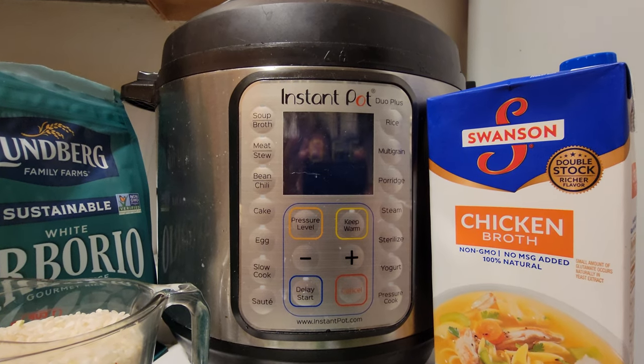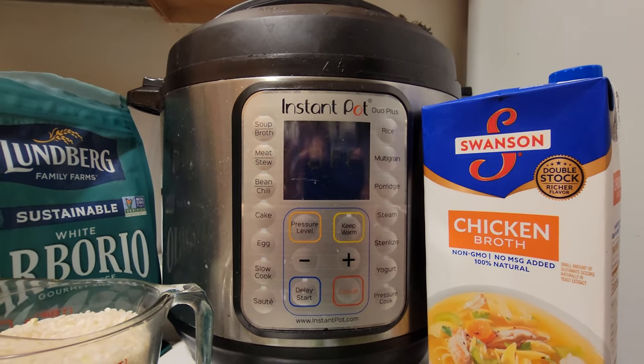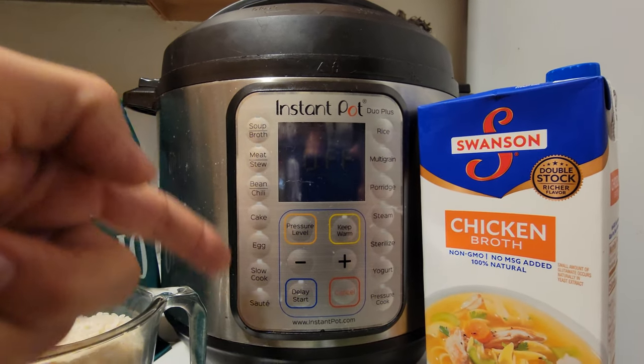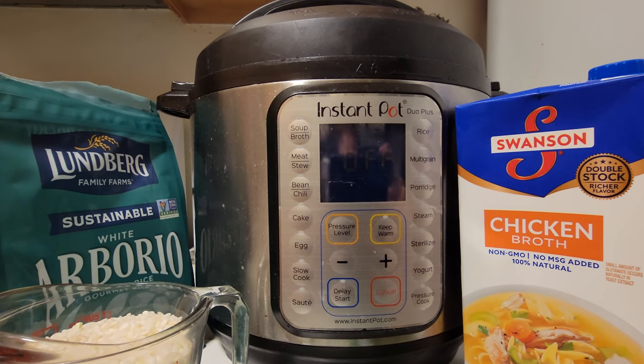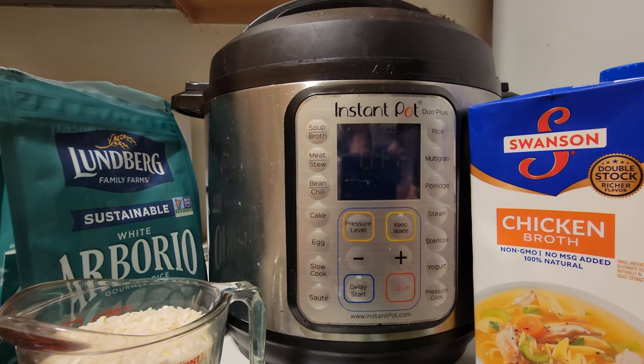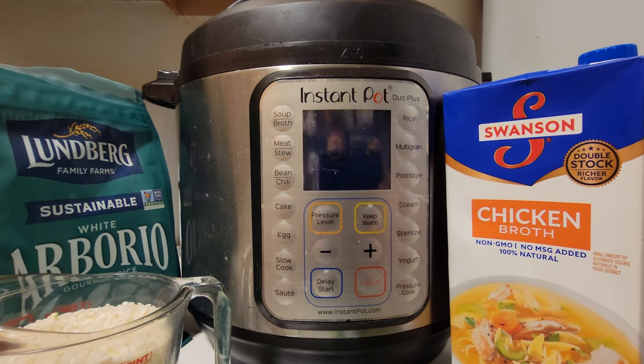If you can shell out under a hundred bucks, you could get yourself one of these and really do a ton of stuff. Rice is one of the things I use it for on a regular basis, but you could do soups, chilies, stews, sautéing, slow cooking, cakes — you could even sterilize things.